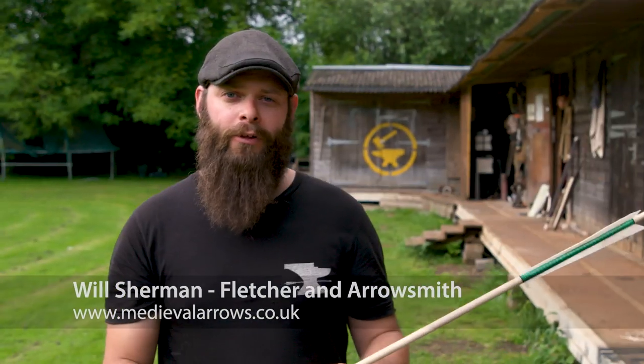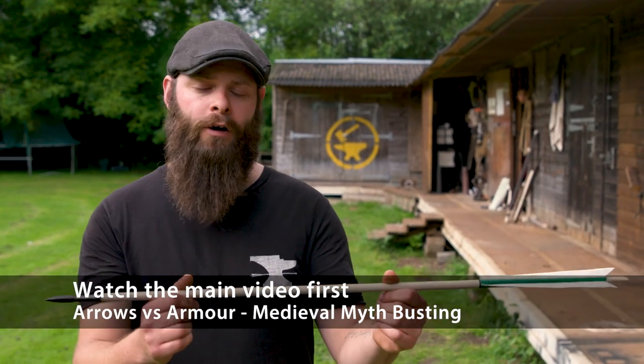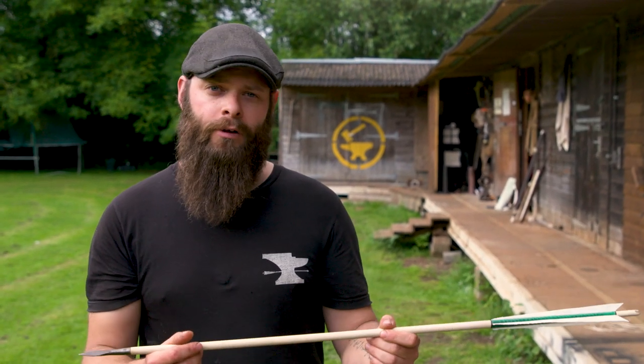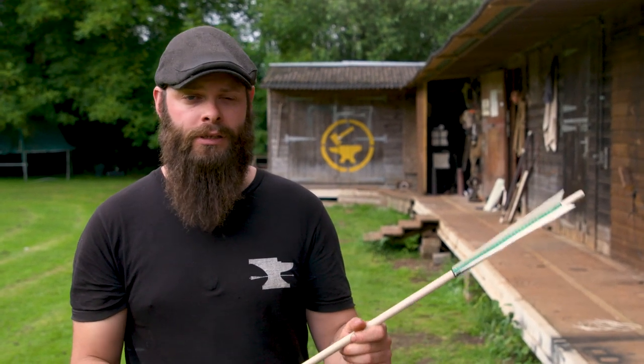Hi, I'm Will Sherman from Medieval Arrows and I'm a full-time Fletcher and Arrowsmith. The arrow that I've brought for the arrow versus armour penetration test is an exact copy of one found on the wreck of the Mary Rose, which dates to around 1545. We're using these arrows because that's pretty much all we've got — there aren't many others that we can use as excellent examples to copy.